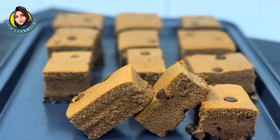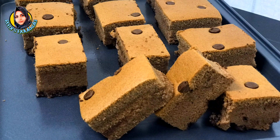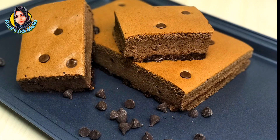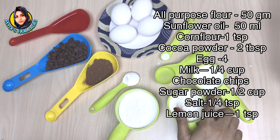Asselamu alaikum! How are you doing? I'm going to make a nice chocolate cake. I'm going to add the recipe and the ingredients.